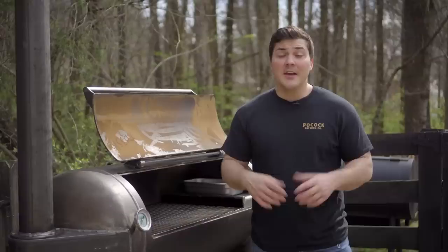Thank you guys for watching. If you enjoyed the video, hit the like button down below and subscribe to the channel if you want to get updates on this smoker and other barbecue content. You can also follow me on Instagram and Twitter at Mad Scientist BBQ. I'll see you guys next time.